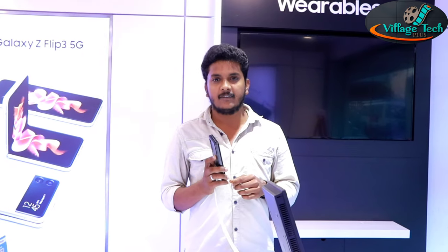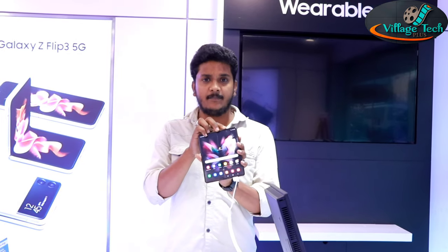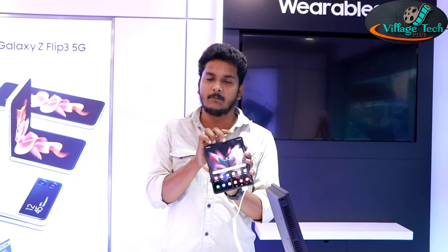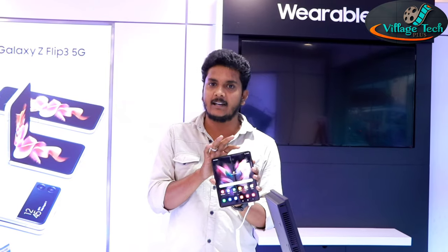What do you say? The world's first feature is the under-display camera. For the first time, a mobile device has a camera hidden under the display. This is the first advantage of this technology.